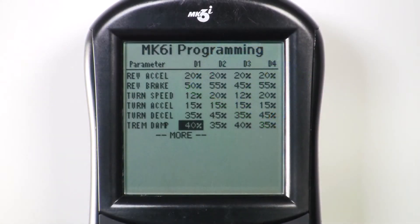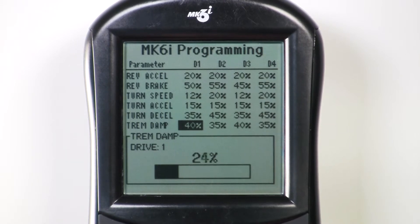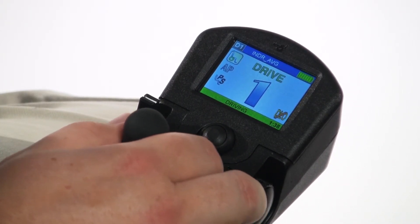Assigning values closer to the lowest available value of 0 creates increased or faster responses to joystick commands. If a client prefers a more responsive joystick, lowering Tremor Dampening may accommodate their preferences.